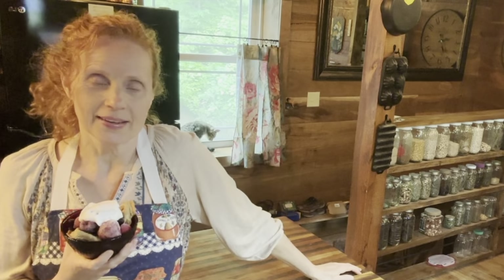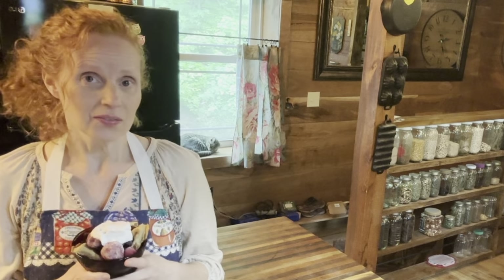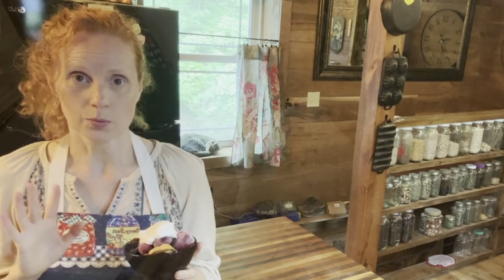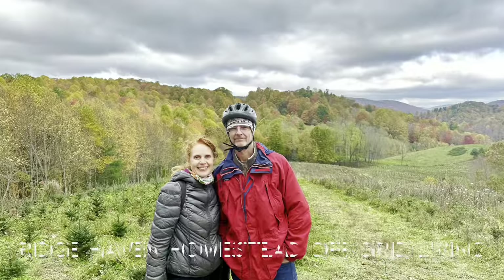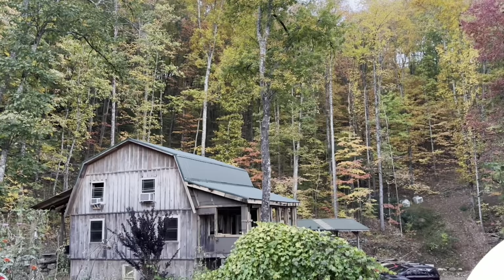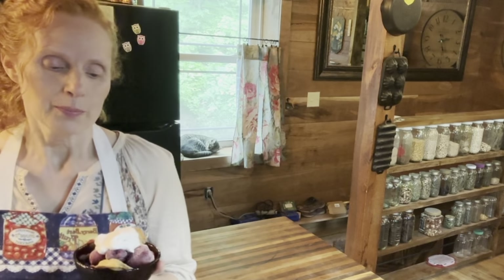Welcome back to Rich Haven Homestead, off-grid living and so much more. Today I want to share something that our family enjoys. Almost every Sunday we make pancakes or waffles or both. And since I cook vegan, we like to top our pancakes or waffles with this delicious coconut whipped cream. There are lots of ways to make vegan whipped cream, but this one happens to be our current favorite. We've made many over the years, and this one just happens to be the quickest and easiest one.